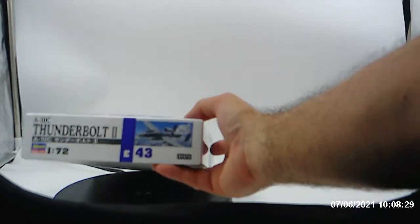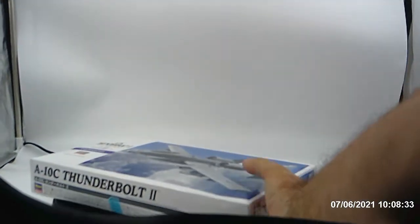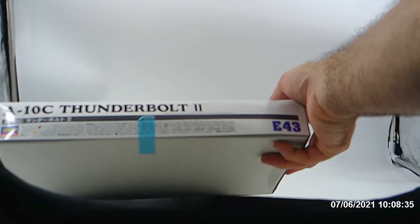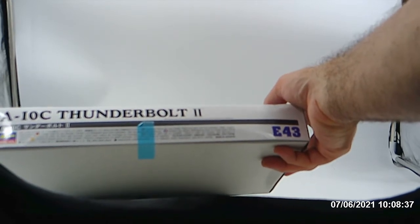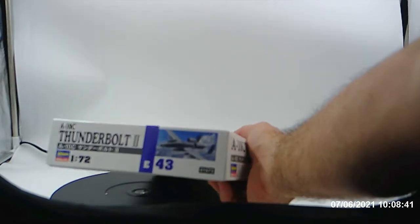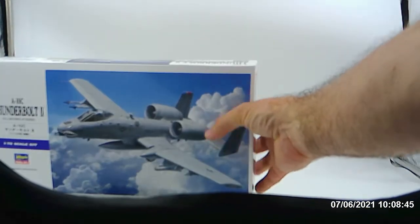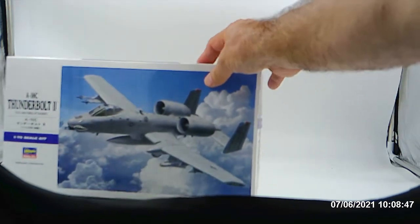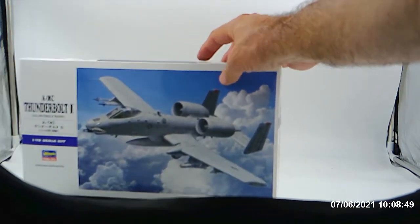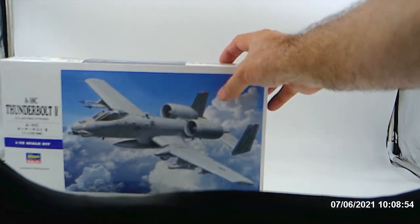This is the side of the box here. And this is the A-10 Thunderbolt, and as you can tell here, this is the other side. I'm going to try and get it to stand up if I can. Well, that's not going to work, and then this is the other side.